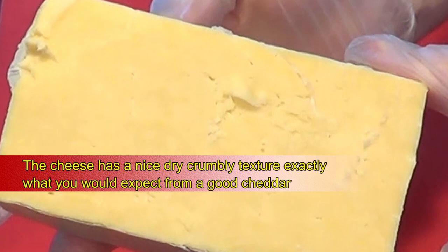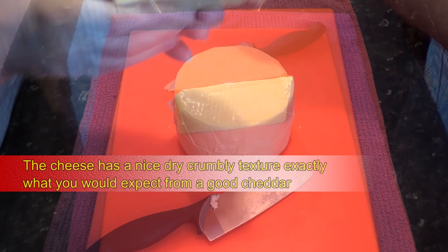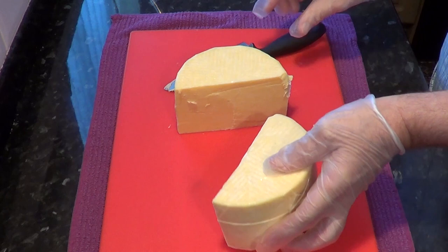It's a nice pale yellow colour and it smells wonderful. It has a pleasant cheese odour and it looks absolutely great. It's ticked all the boxes so far, so now we just need to know what it tastes like.